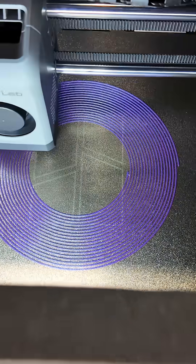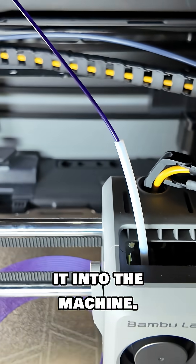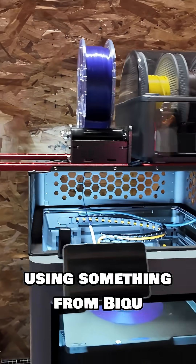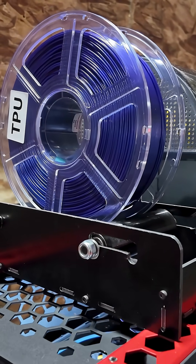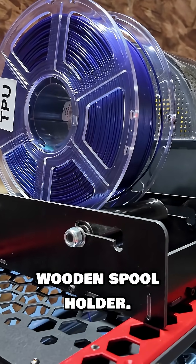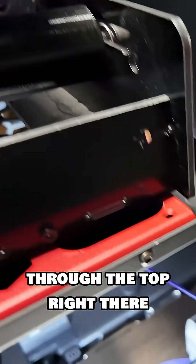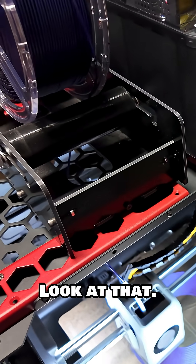That's TPU going down. To use TPU, you can't use the filament buffer — you have to feed it into the machine directly. I'm using something from BQ to house my Cookie CAD TPU. Look at that — it's on a wooden spool holder, and then it feeds through the top right there into the machine. And it's printing — look at that!